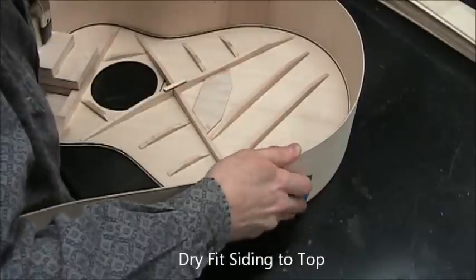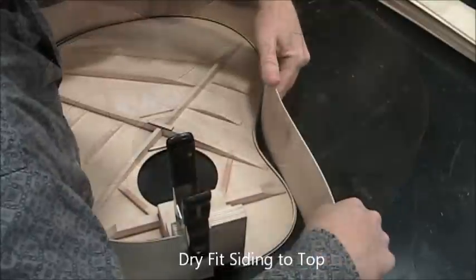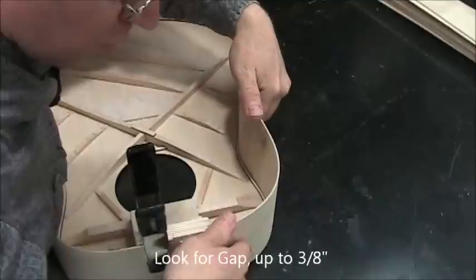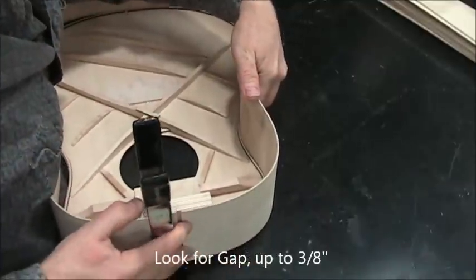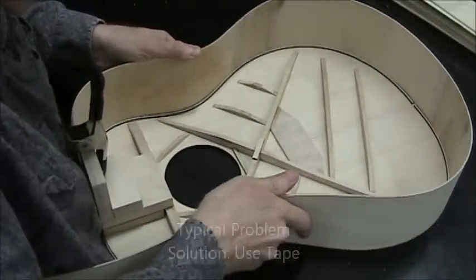That piece of tape further helps that process, and at this point with those two pieces of tape firmly in place — and they have to be firmly in place — you can stop worrying about the side you already did and you can check the length of the top. Here's a typical problem; that's why we use tape.